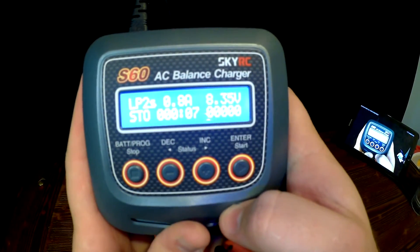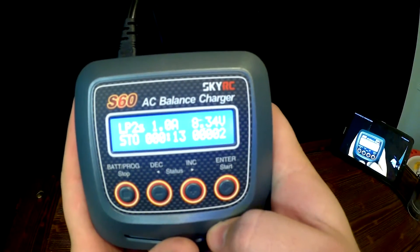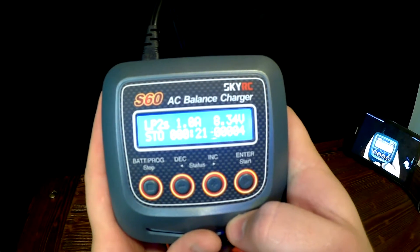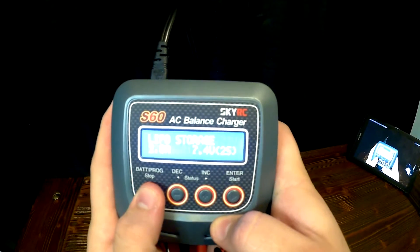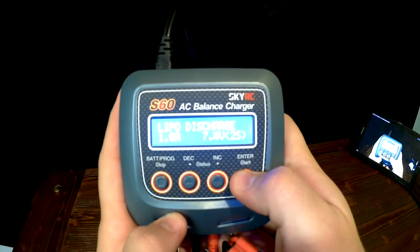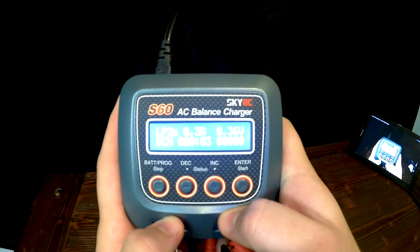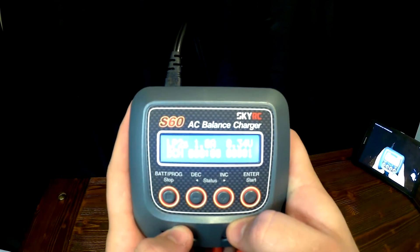For storage, it will slowly decrease the voltage to a safe storing capacity. You can also do a discharge, which would just be a faster way to reduce the voltage than the storage setting.